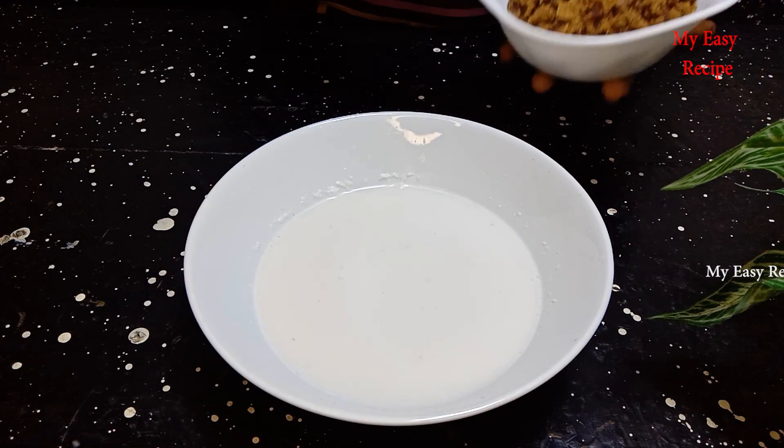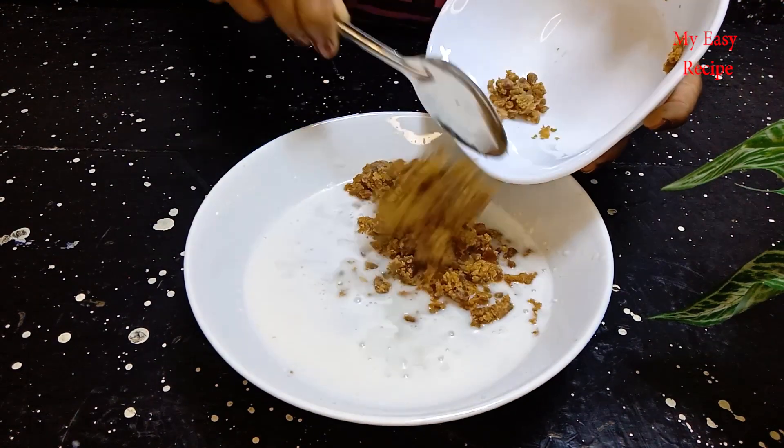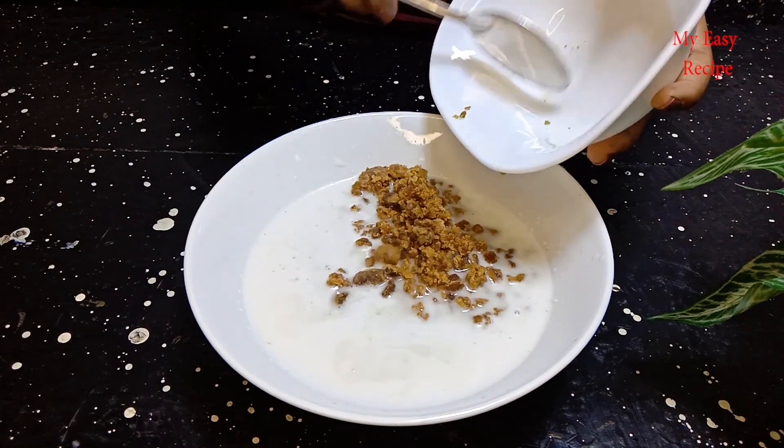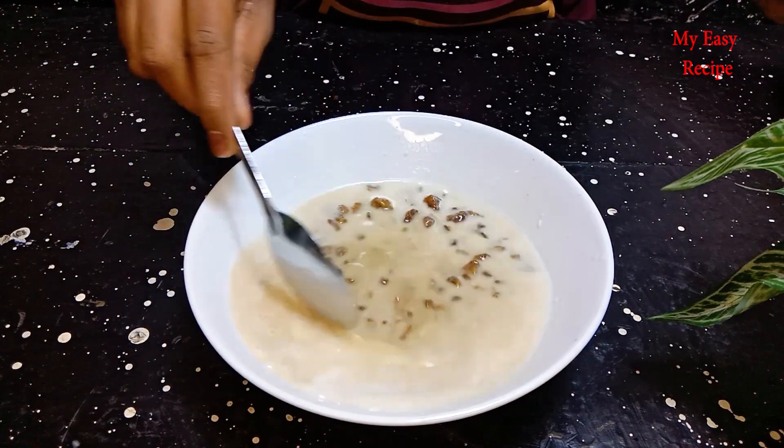Turn it to 80 grams. For 10 grams of rice, we use 100 grams of rice.